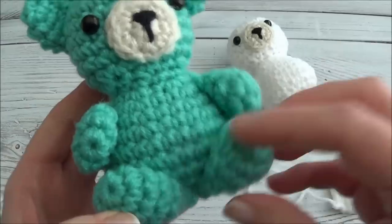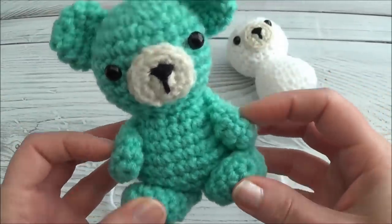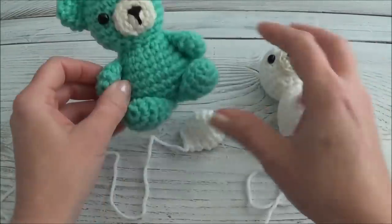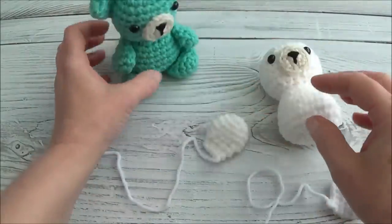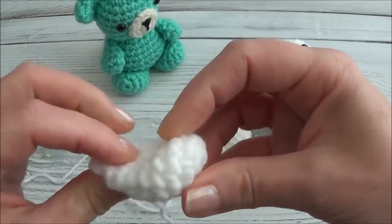We're going to sew the legs on first, and it's important to do the legs first so we know exactly where to put the arms. I've done it the other way around and ended up having to remove the arms because I put them too far back. So it's a good idea to put the legs on first. The legs are very easy to put on, but you just have to make sure that you've got the stuffing at the tip still.